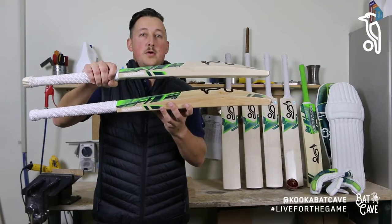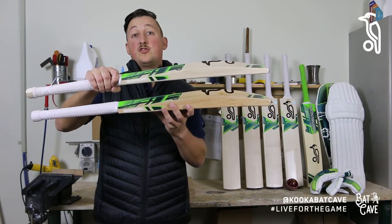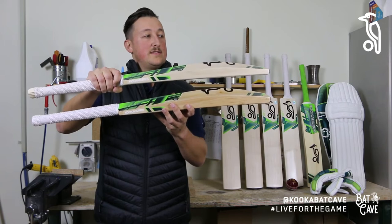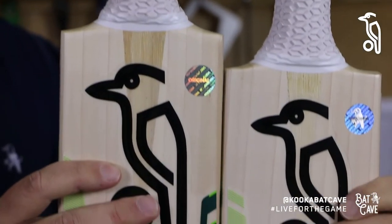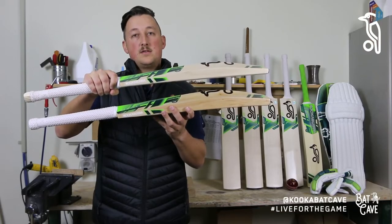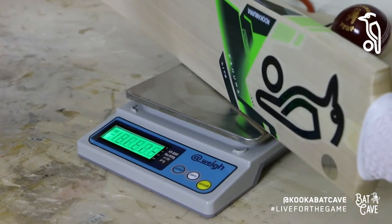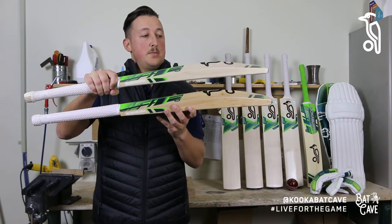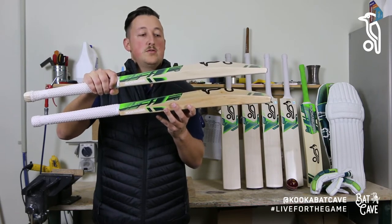The Light is the perfect bat for the young up-and-coming cricketer looking at their first short handle size bat. It's the same length as a short handle bat, but we've taken one inch out of the blade, which helps reduce the weight and makes the bat nice and easy to swing. The weight range for the Light will be around 2.6 to 2.8 pounds maximum — a really nice weight range, perfect for those young cricketers moving into their first short handle bat.